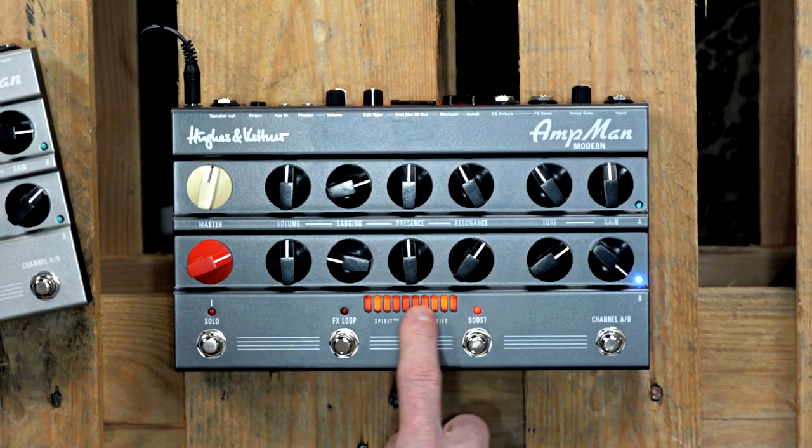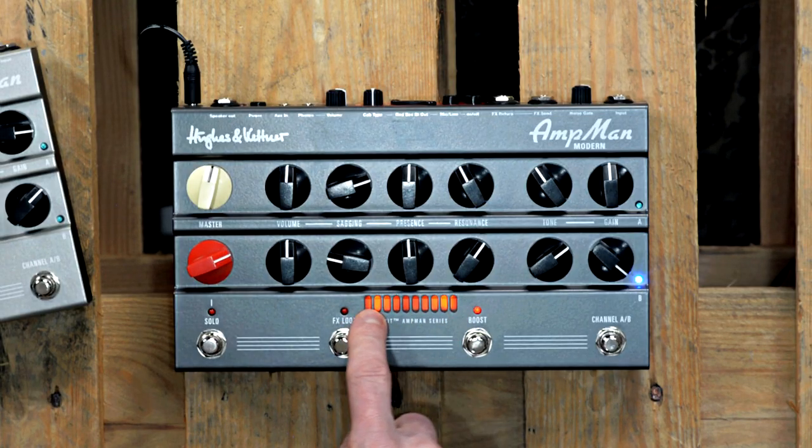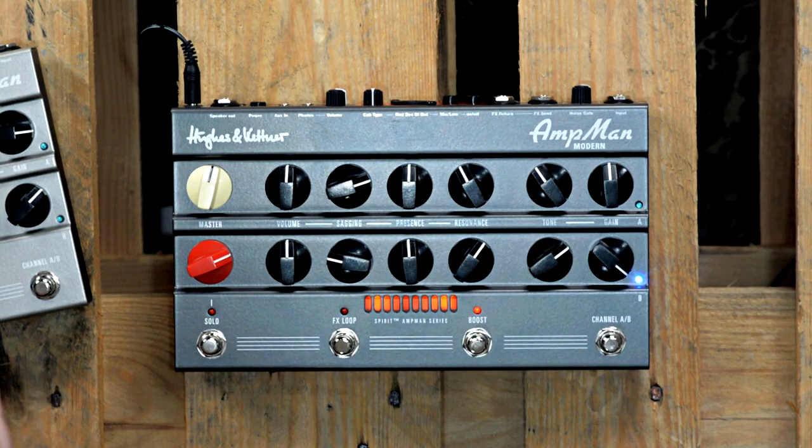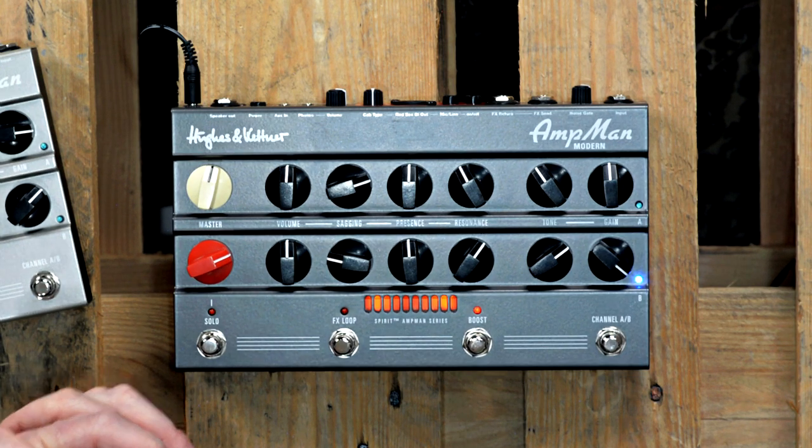Very important question: what's the secret behind the Spirit Tone technology? What does it do and how does it work? You can see it here — that's the orange glowing little secret behind the metal grill. And how does it work? Well, that's a secret indeed. That's the reason why it's sealed — only our engineers know in detail how it works.